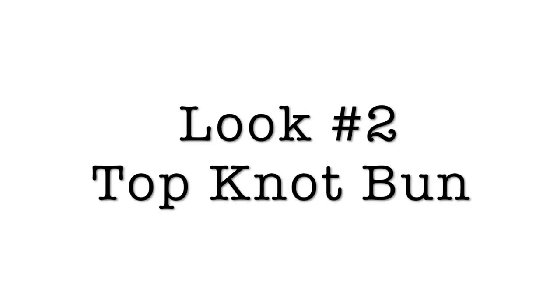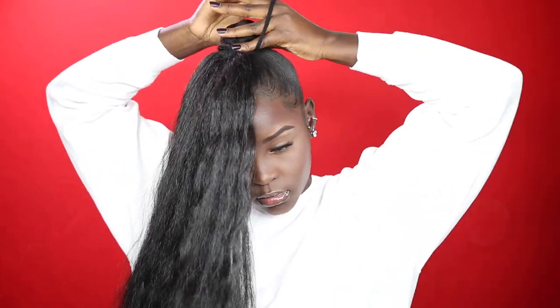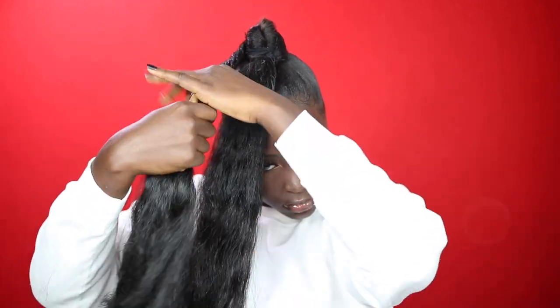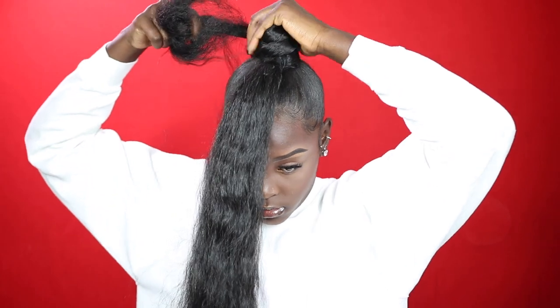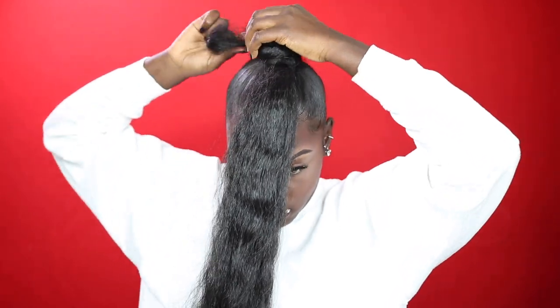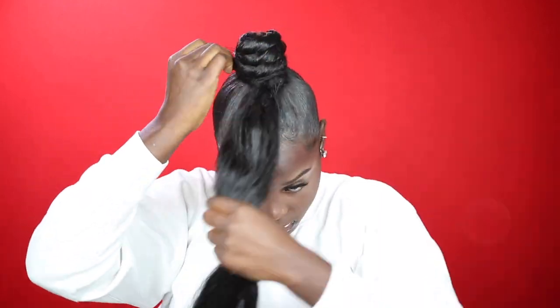For look number two — the top knot bun — I'm going to start with that little small bun and take some kanekalon hair, which is just regular braiding hair. The longer the hair, the higher your bun will be. Wrap that around the ponytail, then grab the two sections and start twisting the first section around the bun. This first section is going to create the foundation of your bun, so just lightly twist it and wrap it under each time. Don't twist it too tight — I'll explain why in just a moment.